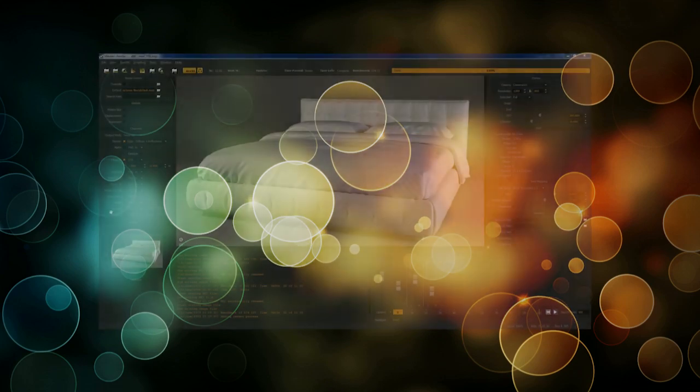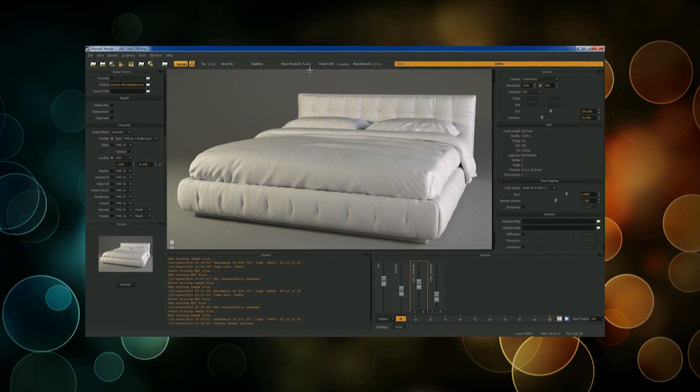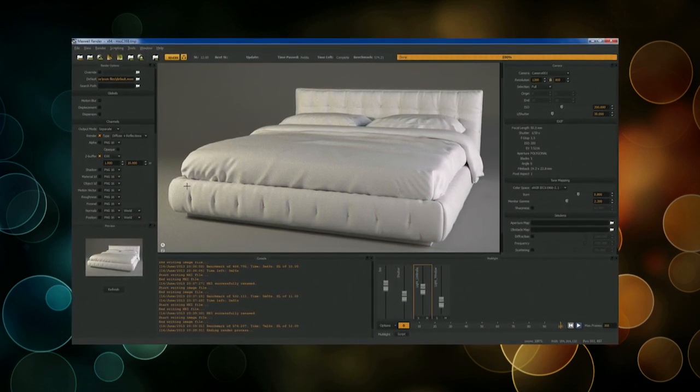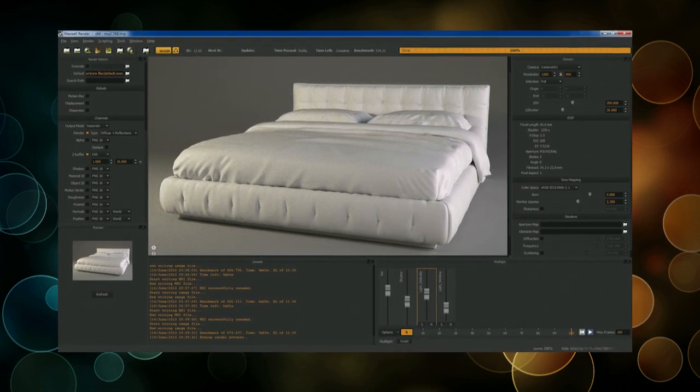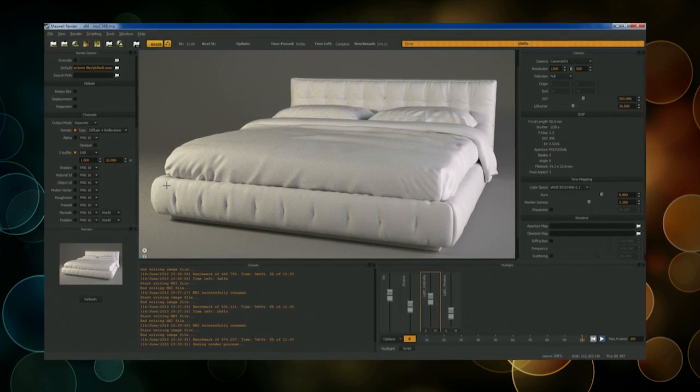Hi there, Sam Conlog here from Infusion Studios. I thought it might be fun to do a little Maxwell workflow — from 3ds Max straight through post-work in After Effects, using Multilite and comping. Compositing those layers together and extracting that. I'll do it as quick as I can.